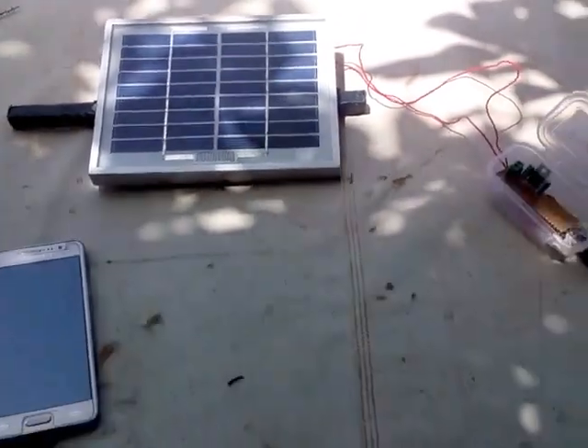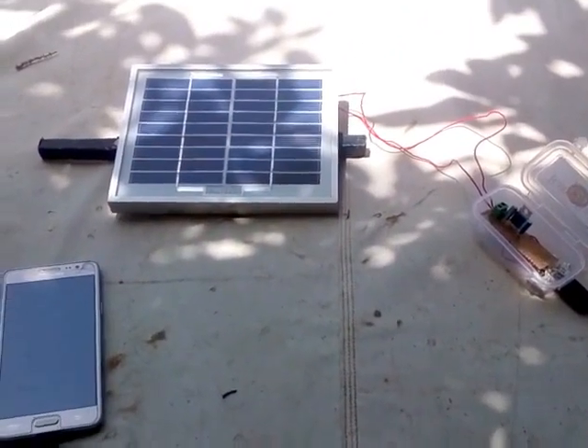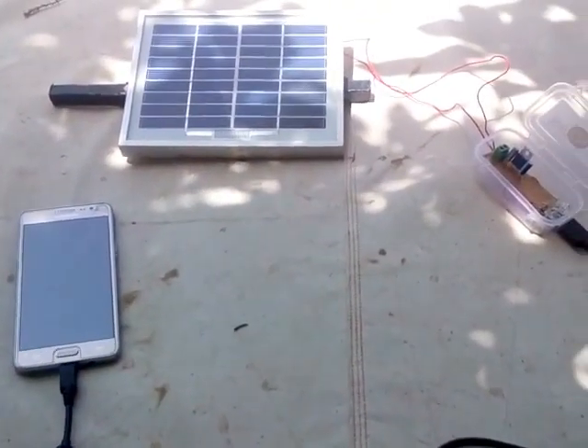Hello friends, I'm Kavish Lushkar and today in this video I'll show you how to make your own DIY portable USB solar charger, through which you can charge your mobile, tablet, and all other devices like iPod etc.